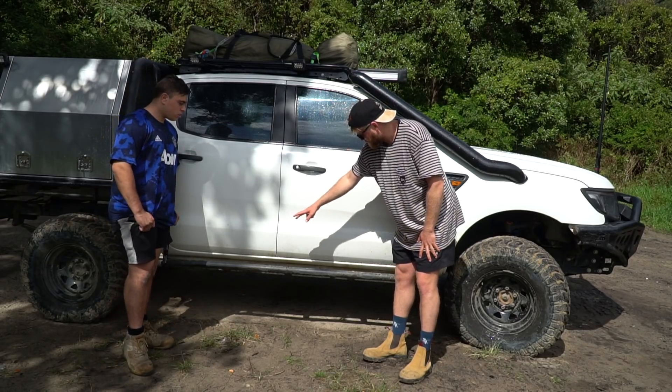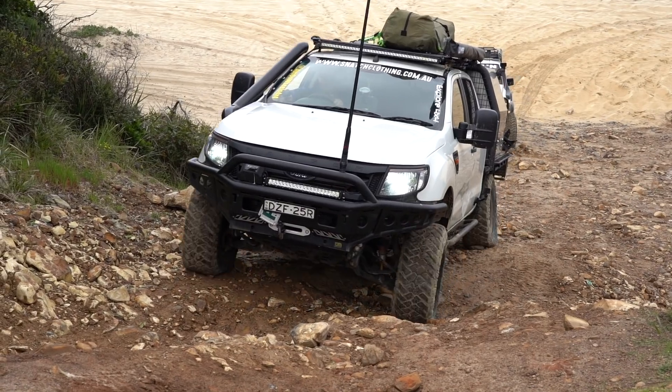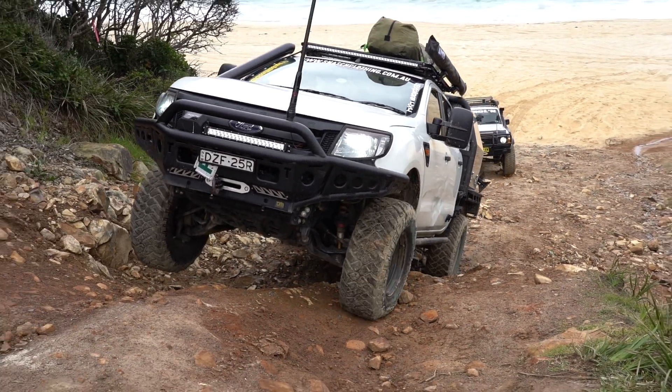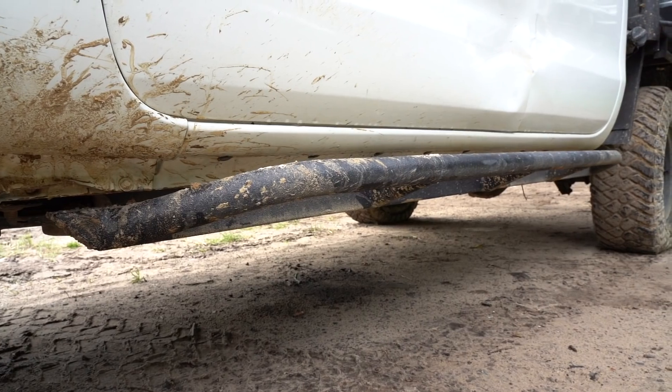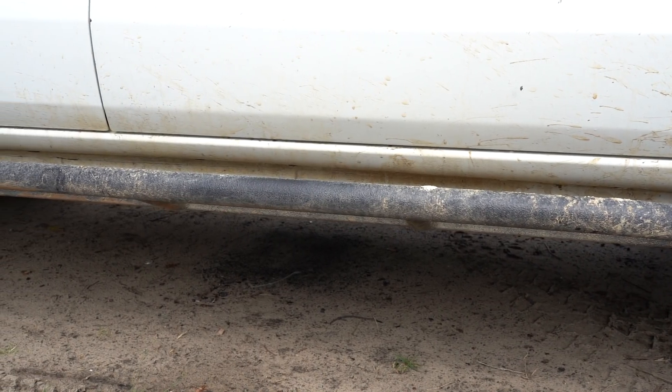Bar work — so you've got a set of rock sliders down the side here. They're JE custom rock sliders. I've actually wrapped a coat on them but they've copped a beating, so they've held up all good. Yeah, they're solid — jack off from everything. They're U-brackets underneath the chassis and bolt over the top.